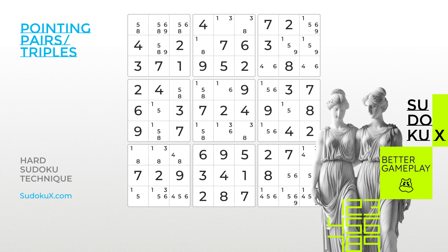Welcome to the Sudoku Academy by Sudoku X. In this tutorial and beyond, you'll learn intermediate strategies that bridge the gap between easy and hard gameplay. In this tutorial, we will introduce you to an elimination technique called Pointing Pairs.